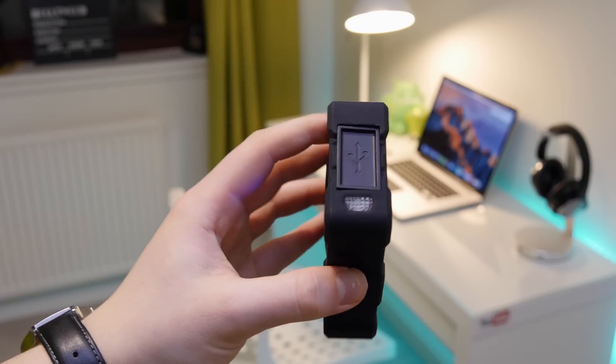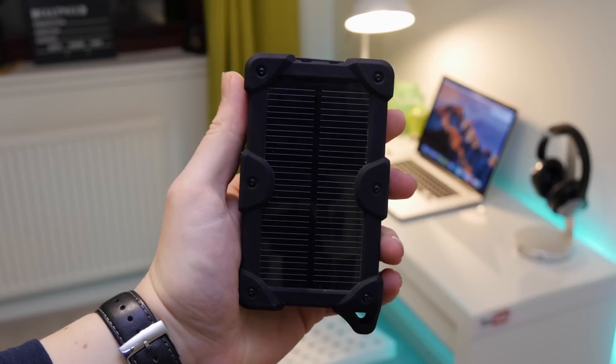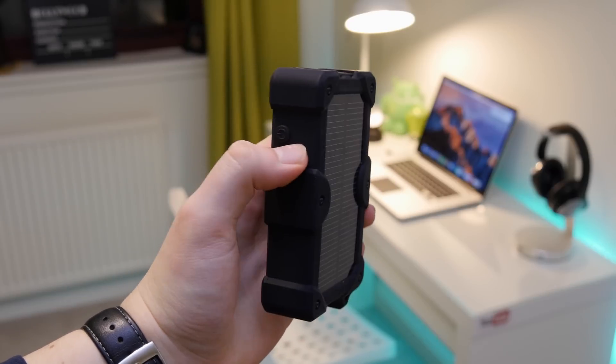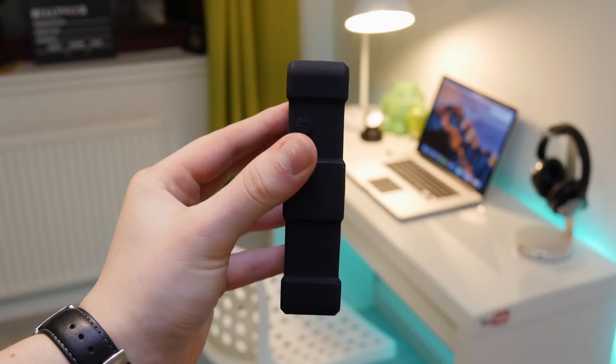Obviously we don't get much daylight here in the UK, so you can simply charge it off a lamp, which I'll show later to demonstrate that it actually works. It's definitely a nice feature, especially if you're in a hot sunny country where you can charge it all day.